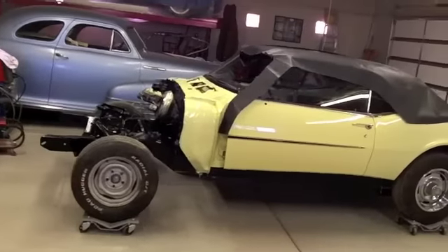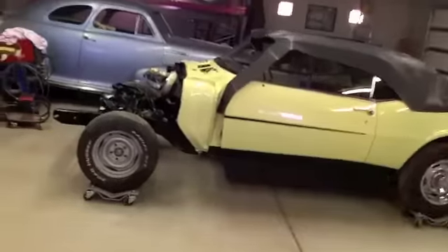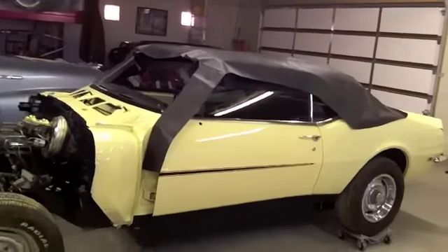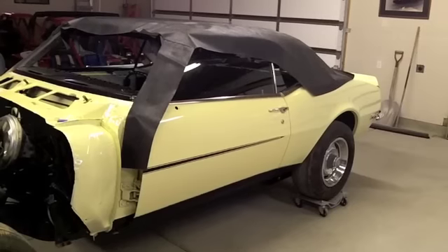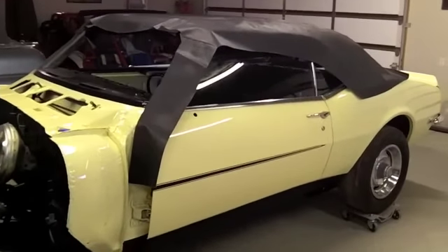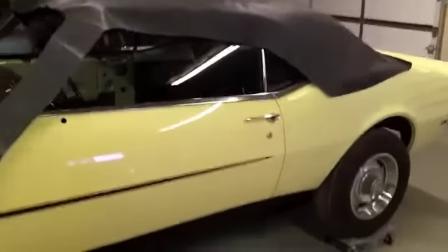Hey guys, here's another little update on the Camaro. Well, the old brown truck of happiness showed up today with the vinyl top, so I'm going to hopefully put this on here in the next couple of days. I'm going to just unwrap it and let some of the wrinkles try to work their way out.